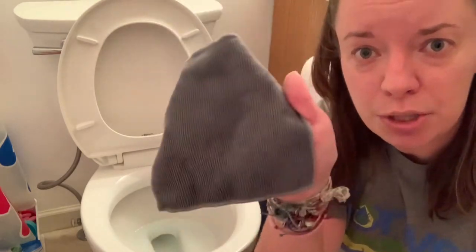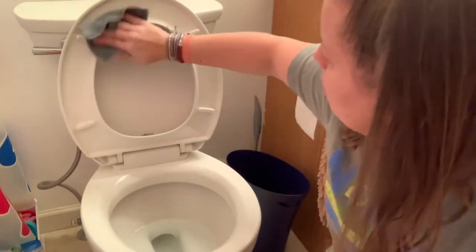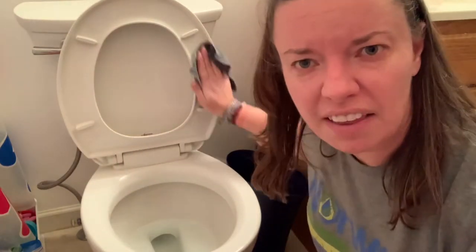So what we're going to do is use a wet — it's damp, not dripping — EnviroCloth, and I am just going to wipe this down. I assure you, while you can't necessarily see it, this is dirty. This is leftover from a seven-year-old.